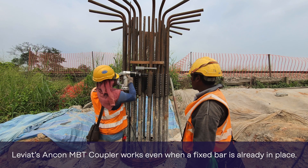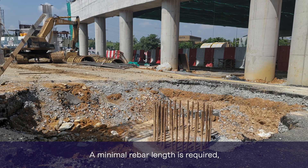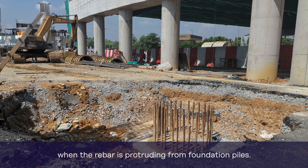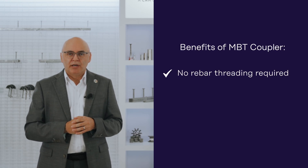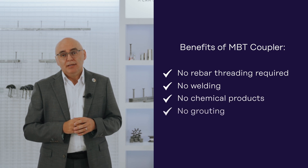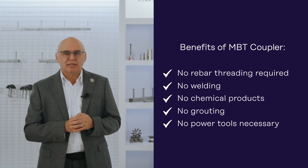Leviat's Ancon MBT coupler works even when a fixed bar is already in place. A minimal rebar length is required, making it ideal for coordination issues when the rebar is protruding from the foundation piles. Another benefit is that no rebar threading is required — no welding, no chemical products, no grouting, and no power tools are necessary, especially for the smaller diameter sizes of MBT.